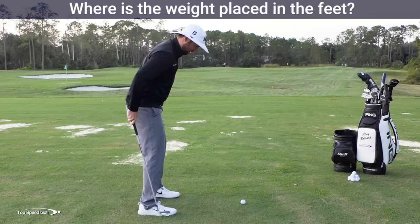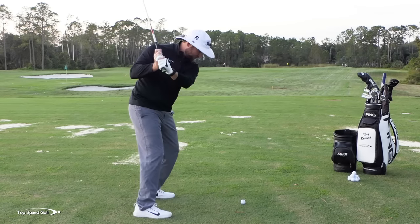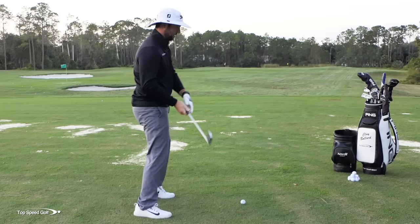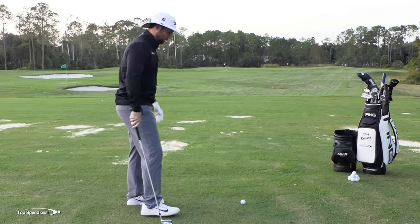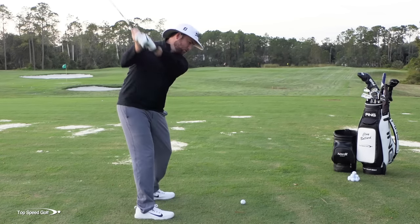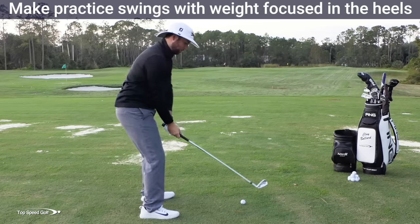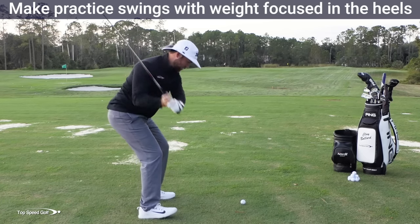The first one is where does our weight go in our feet. If I'm standing up, what ends up happening is I let my weight shift forward to my toes early — that moves my hips forward and gets my upper body standing back. So to do the opposite of that, we want to feel like our weight is in our heels. Make a few practice swings where, as you start your downswing, you actually let your toes come off the ground.